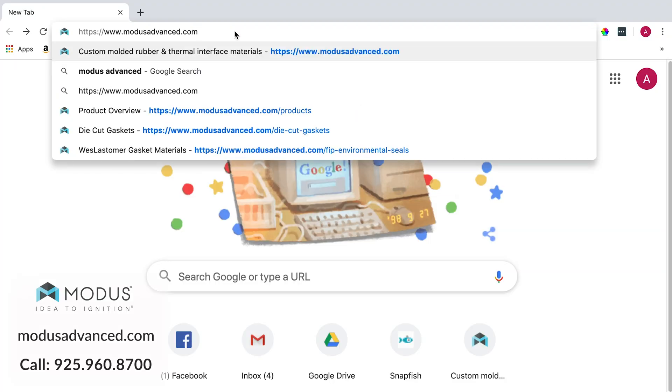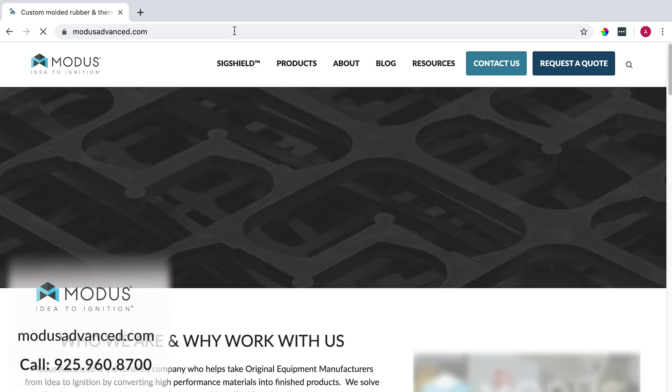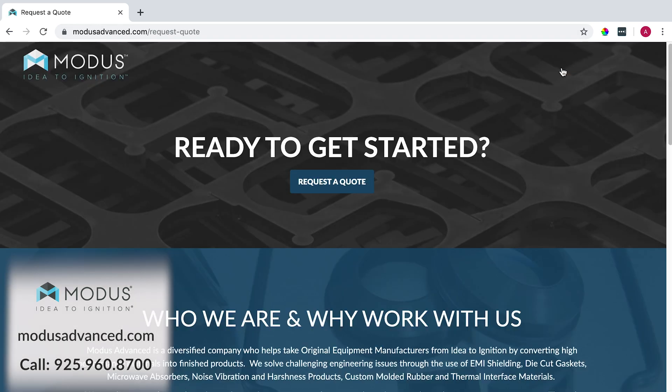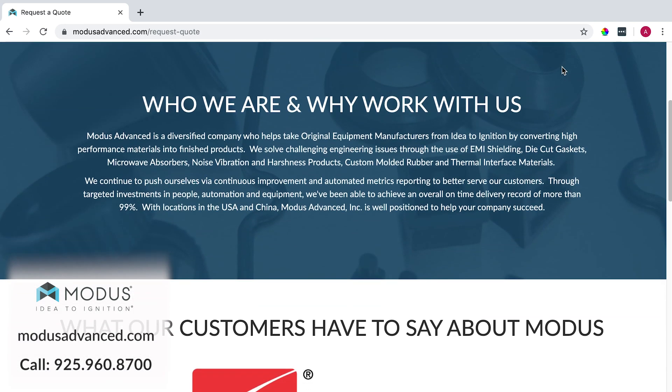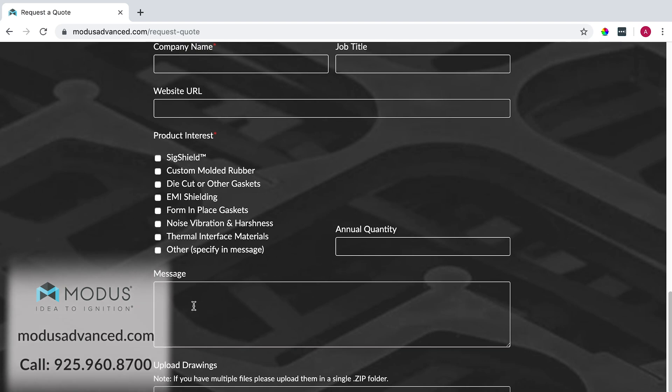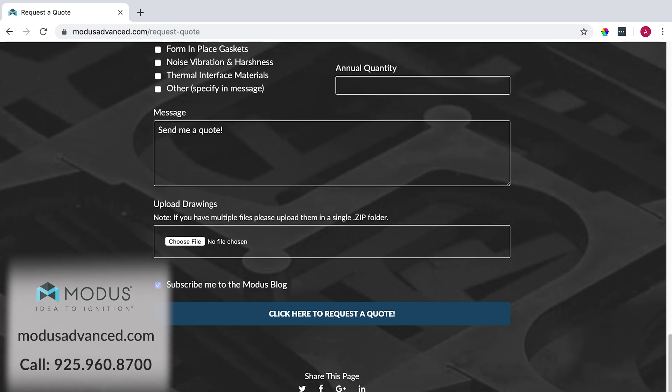What's your next step? Contact us. Sales at modusadvanced.com is the best way to go. Your regional sales manager will reach out to you, kick the project off, start going through the idea, engineering, solution stages, just to make sure if it's a good fit. Early supplier involvement — call us, email us, start the conversation.